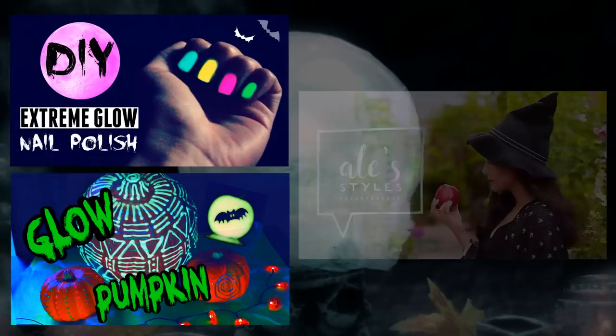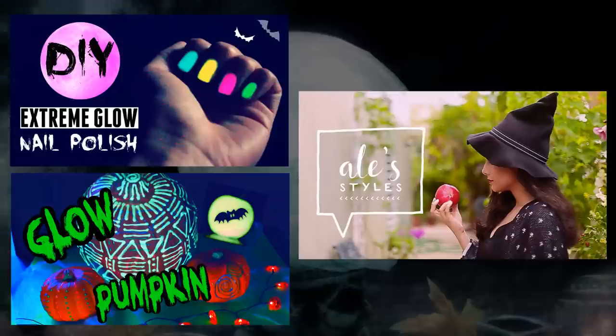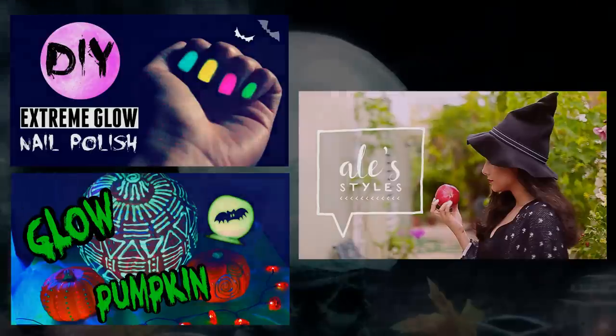I'm also collaborating with Sophia, Natalie, Alejandra, and Karina to show you guys more Halloween-inspired DIYs on their channels.